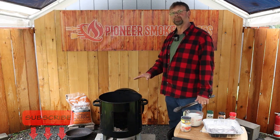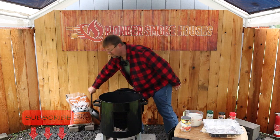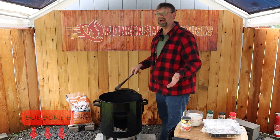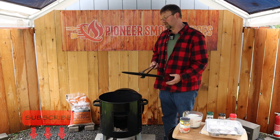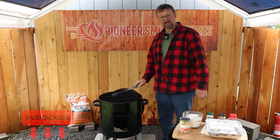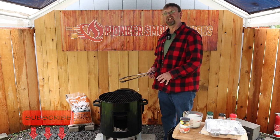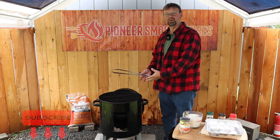Now we want this to get up to full temperature, so I'm going to go ahead and put the smoker back together starting with the drip pan — you can call it a water pan also. Today I'm not going to put the lower grate in because there's really no need for it. I'm going to just set this on the top here because we're using it as a cooking surface and the bottom will be completely empty, so there's no reason to risk getting it dirty.